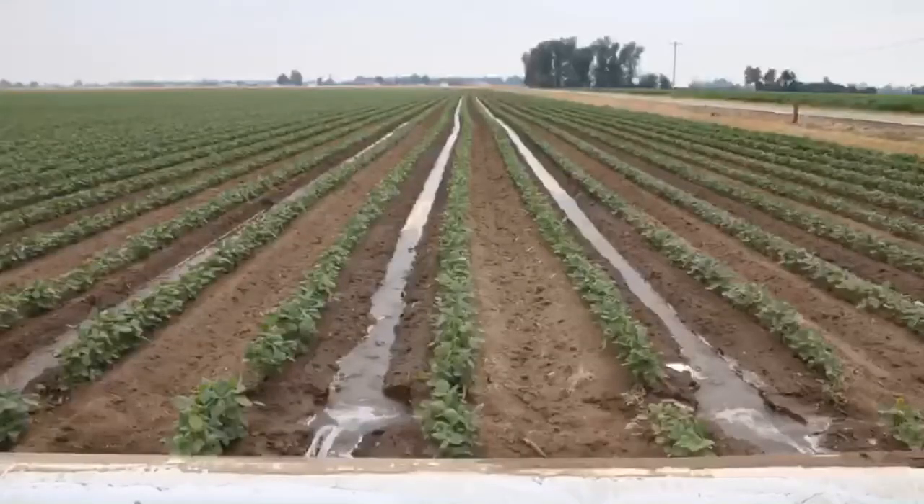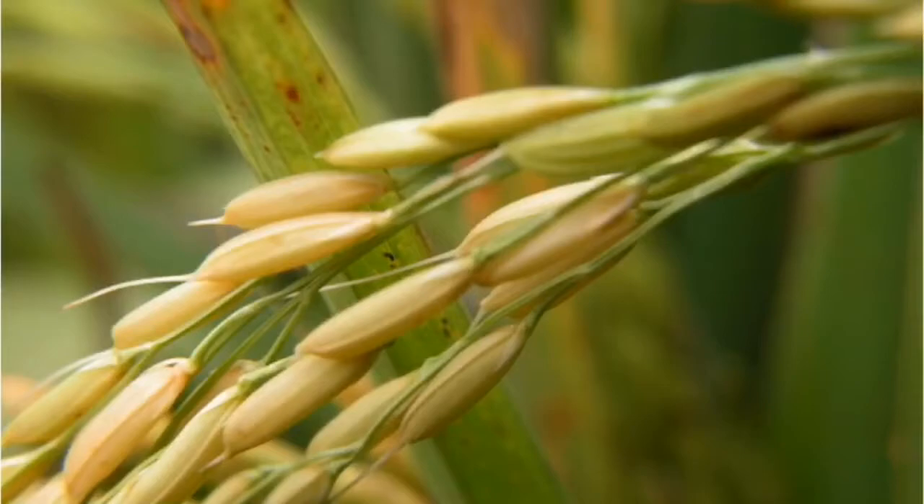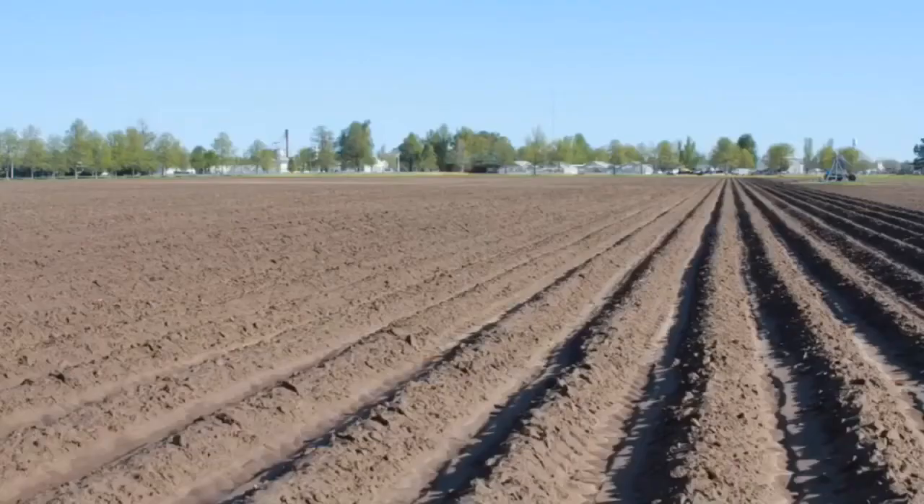We usually make beds tall enough to protect the seedlings from water injury after heavy rains, but that's not a concern with rice. The main problem with furrow rice is getting irrigation water to wick to the center of beds. Avoid making tall, wide beds for furrow rice.